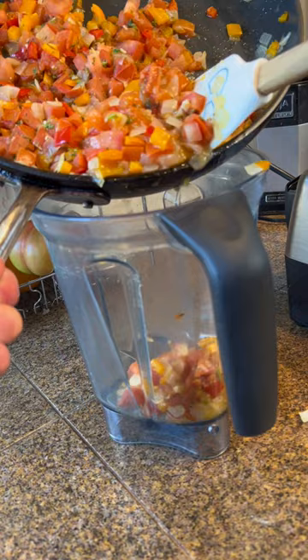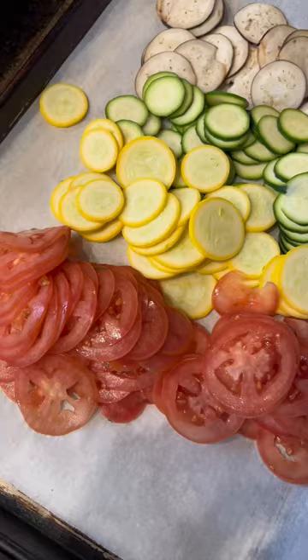Set that aside and prepare the vegetables. We mandolin eggplant, zucchini, squash, and tomatoes very thinly. Make sure to not slice off your finger.